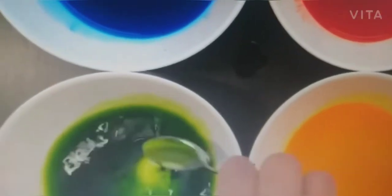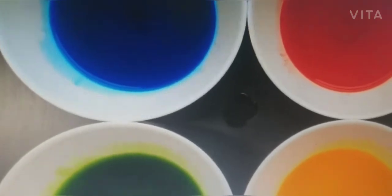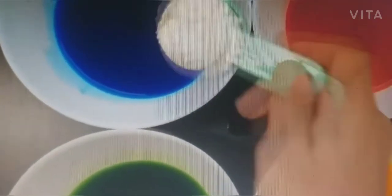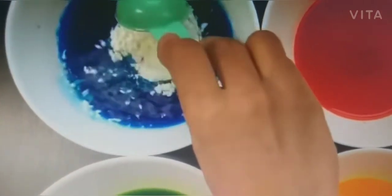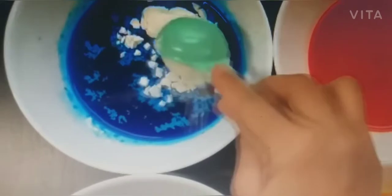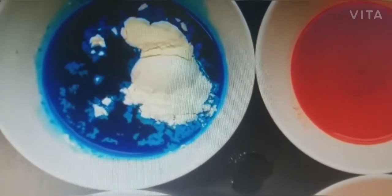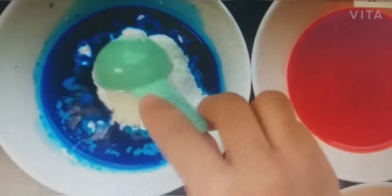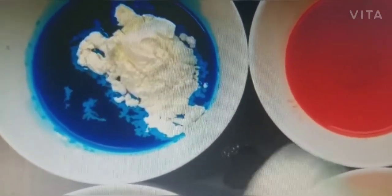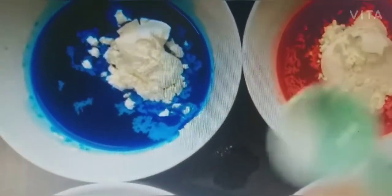This is a natural food color — you can also eat it and use it in your food items. We are also mixing arrowroot here. Arrowroot is a starch. So many items you eat in the market, like pakodi and bread rolls, use this arrowroot as well.